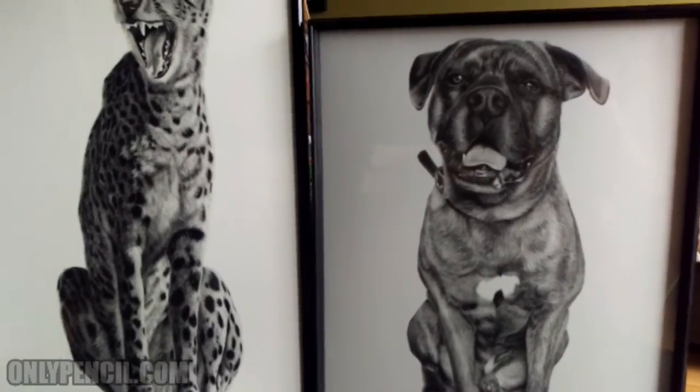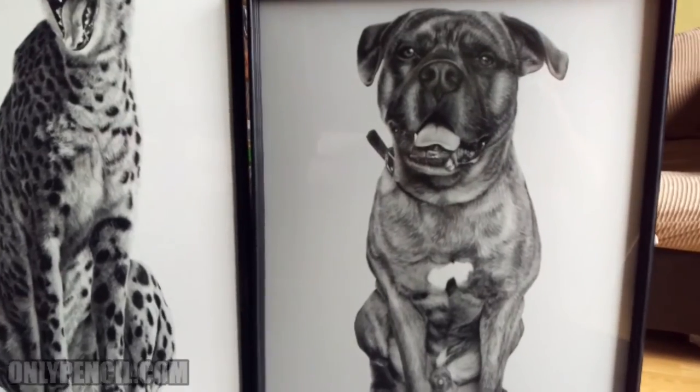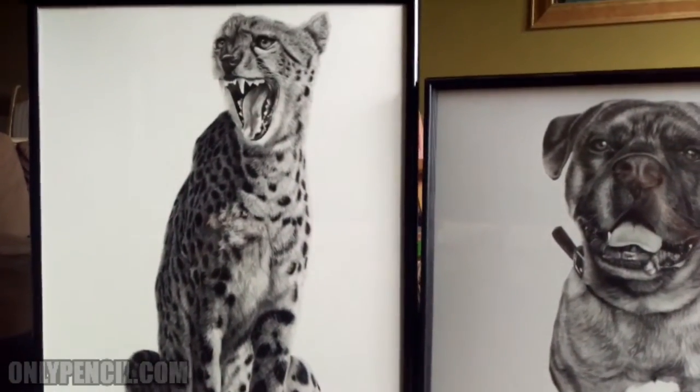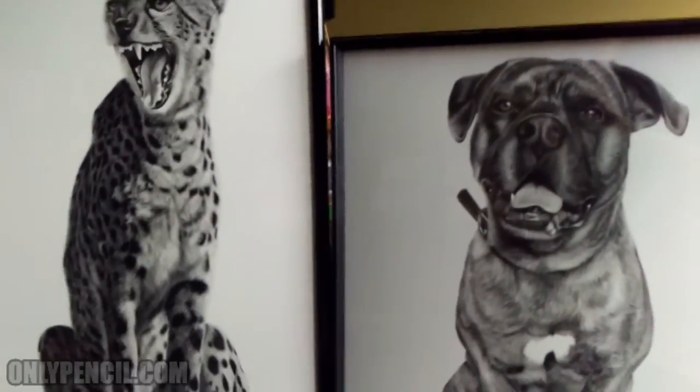Hey everyone, look who's got a new friend here. We've got Bowser, my brother's dog. And I just finished framing this one, my cheetah. I really like the way they look together.